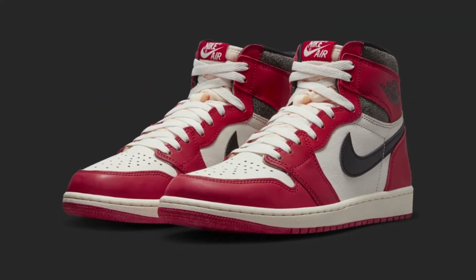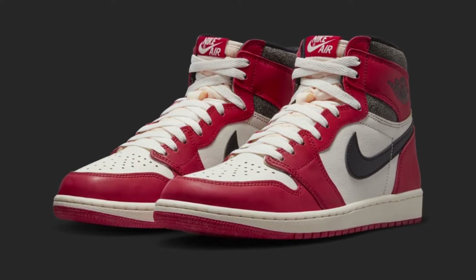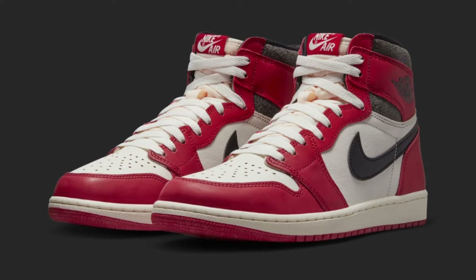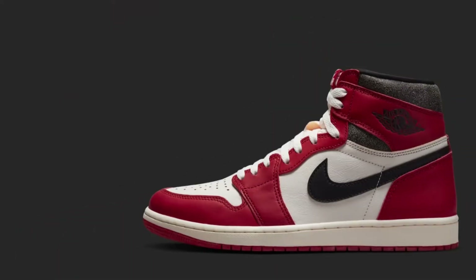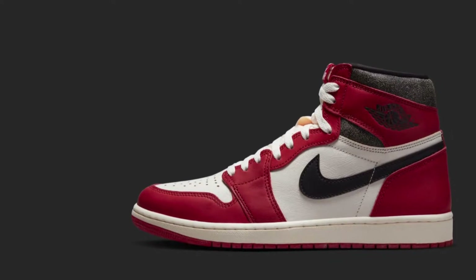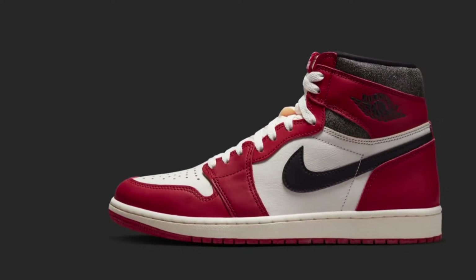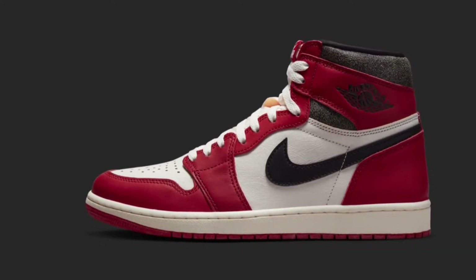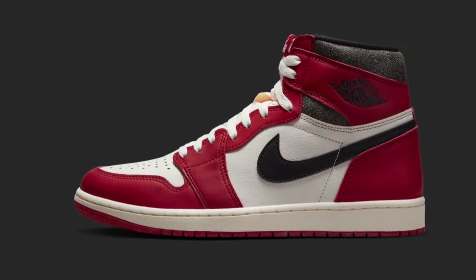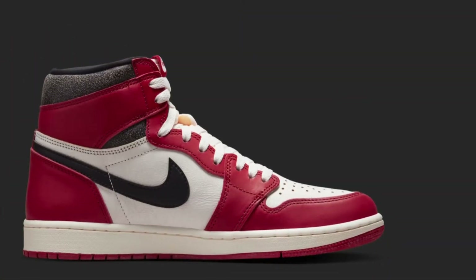The Lost and Found, or the Chicagos, are a really nice sneaker. You're taking the Chicago 1 OG High and giving it new retro hits — making it look like an aged version of the Jordan Ones. Most of the colors are the same, but the panels that are white are kind of sail, and that back panel has a cracked leather look which looks pretty decent.